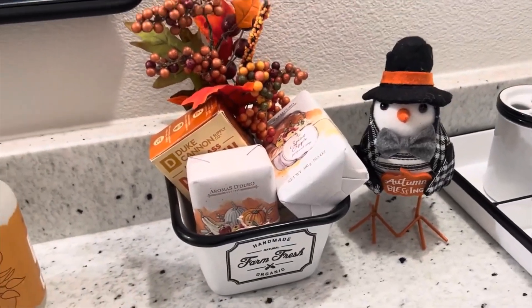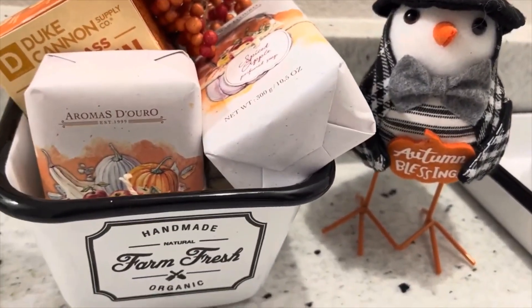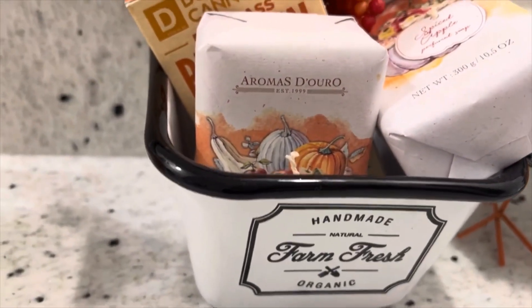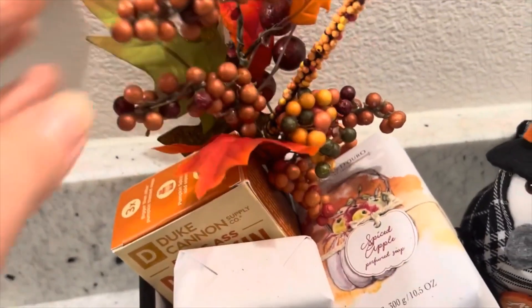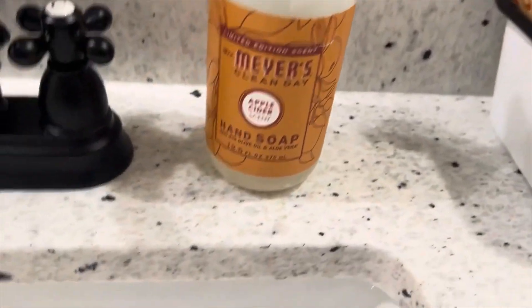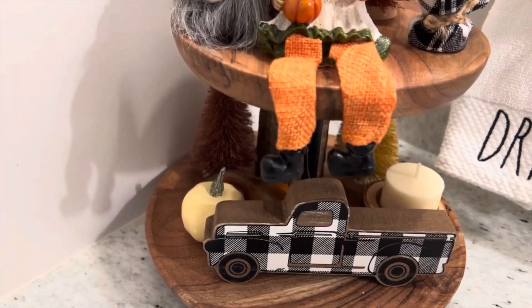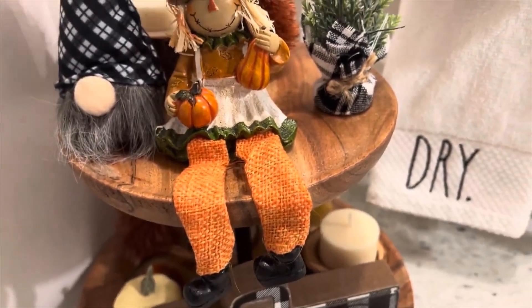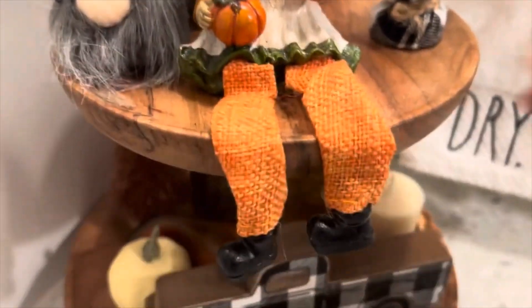I'm in our guest bathroom and I did a little bit of fall decorating. I have this cute little bird I bought at Walmart a couple years back, and a handmade 'Farm Fresh' container from Hobby Lobby filled with fall soaps I picked up at TJ Maxx, along with my Meyer's apple cider scent soap. Over here I have a really cute small tier tray with some scarecrows and little trees I got from Hobby Lobby this year — it came in a package of three.